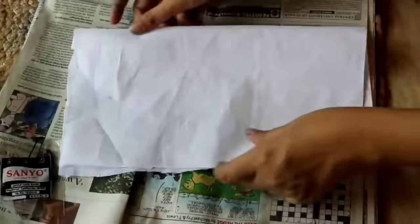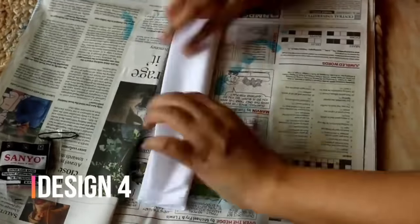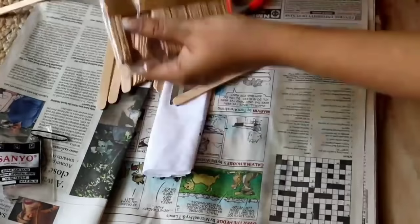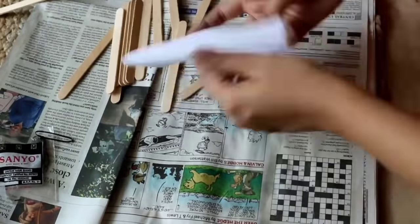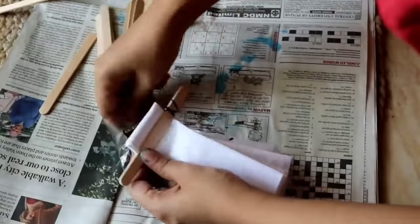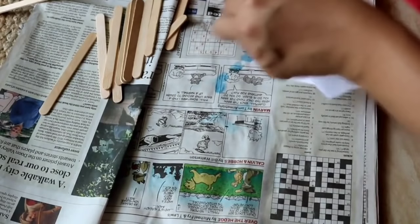Now let's see design number 4. We will fold the cloth in half and then fold it in a fan style. After the fan style fold, we will fold it again. Then we will use popsicle sticks to create the design — place the sticks on either side and secure them tightly with rubber bands, then tie the cloth well.